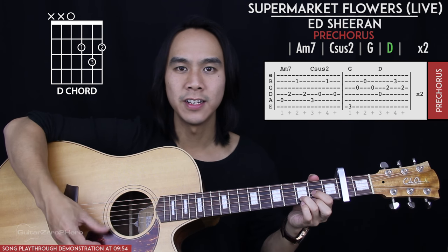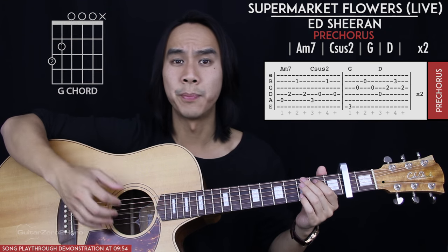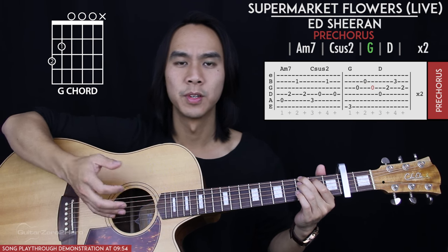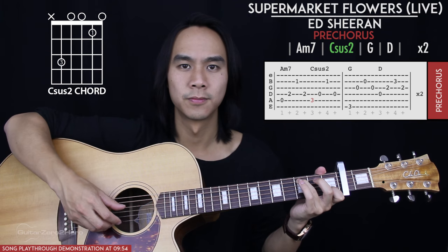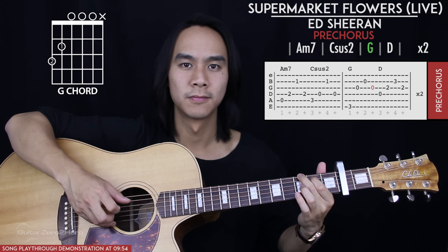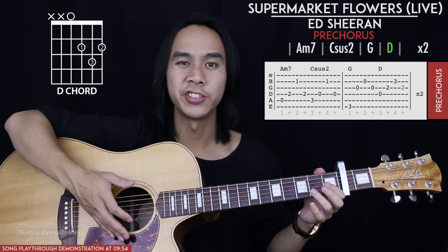When we get to the G and the D, we return to the normal generic picking pattern: bass note, 3rd string, 2nd string, then 3rd string. The pre-chorus is played twice in total.